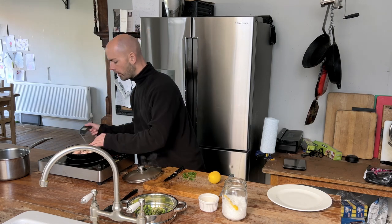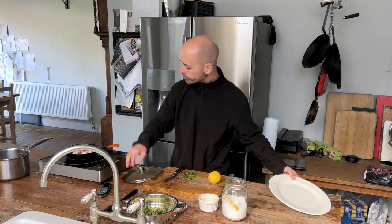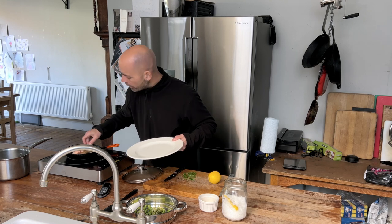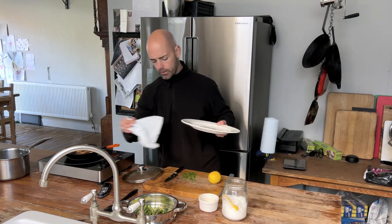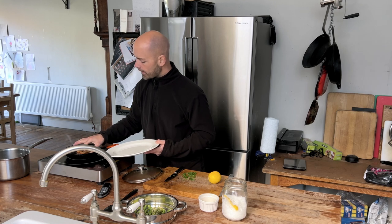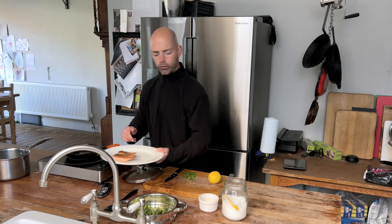I'm going to check my temperature on the fish now using a probe. That's 51 — so it's ready to come off. Let's quickly turn it over just to kiss the pan on that other side. Then I'm going to take it out and pop it on the plate here just to rest and cool down.